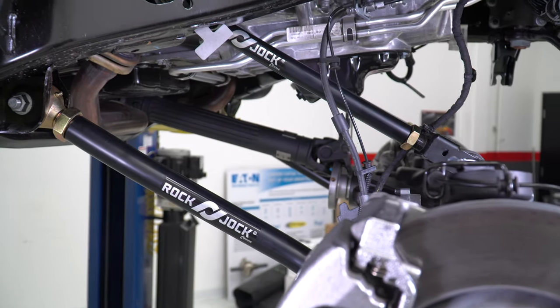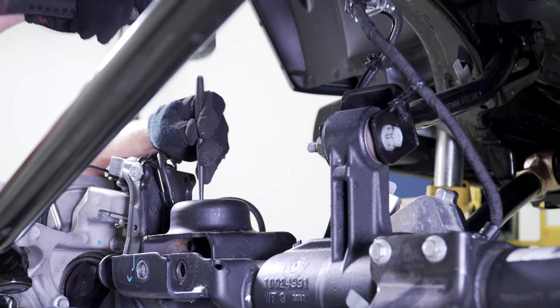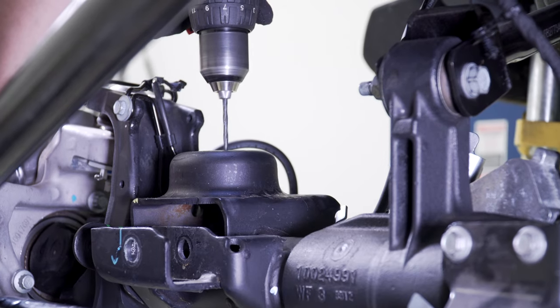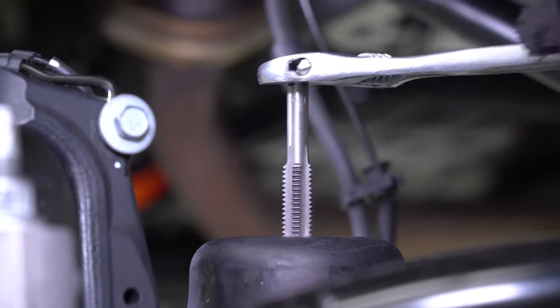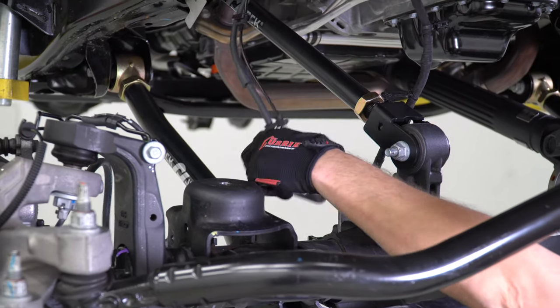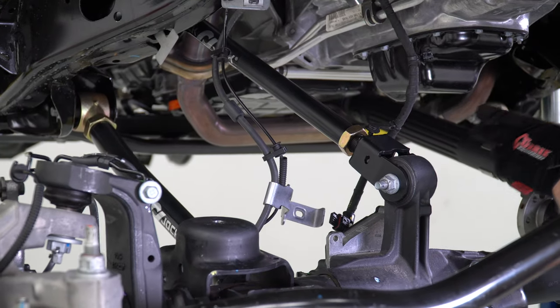Now that you've finished control arm installation, we'll move on to the next step. In preparation for the install of the front bump stops, center punch the middle of the top of the coil bucket. Then drill out a small pilot hole followed by stepping up to a 27/64th drill bit. Finish off the task by carefully tapping out the hole with a half-inch by 13 NC tap. In preparation for raising the vehicle higher, check one more time that your brake lines, differential wire, and vent are free and loose.